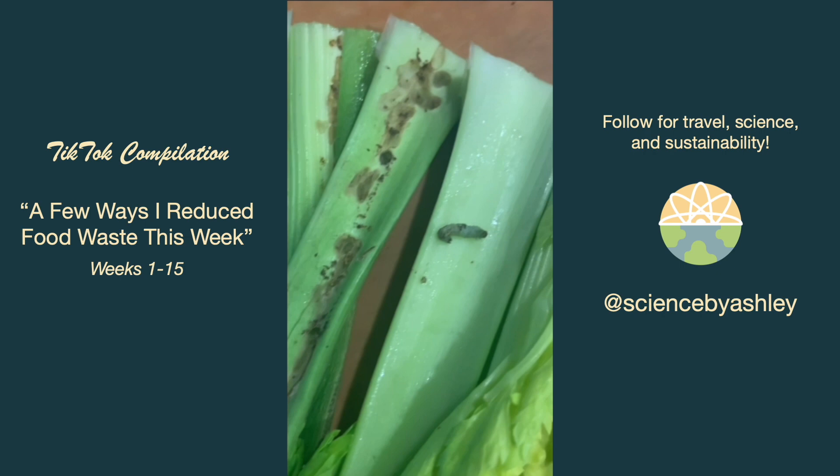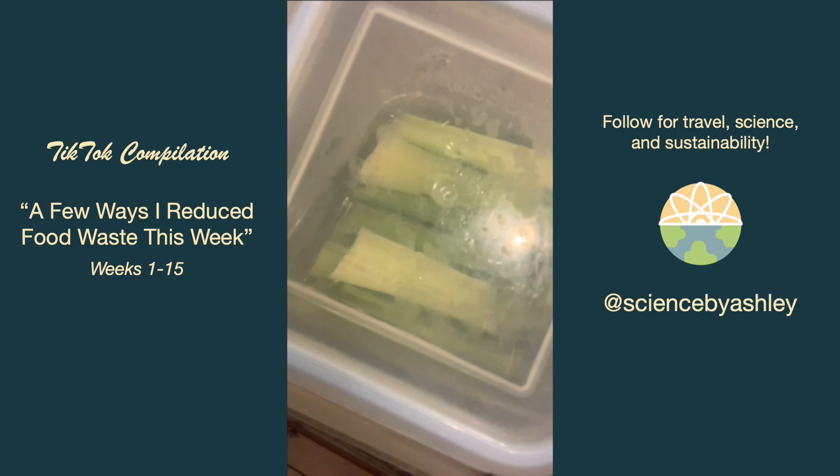Not only was my celery limp but I also found a little critter chewing away at the insides of it, so I took him outside and released him to the wild — I hope he'll be okay. Then I gave the good celery bits a water bath and stored the leaves to use later.